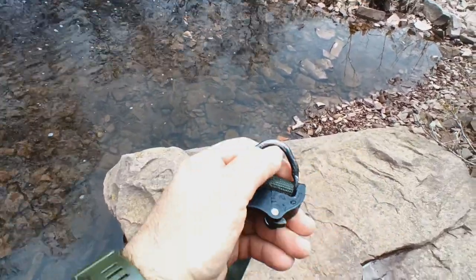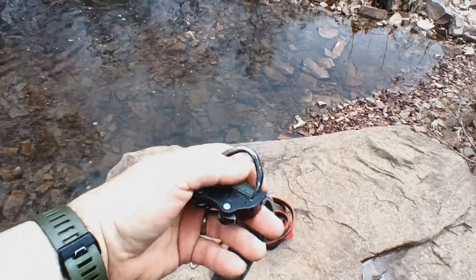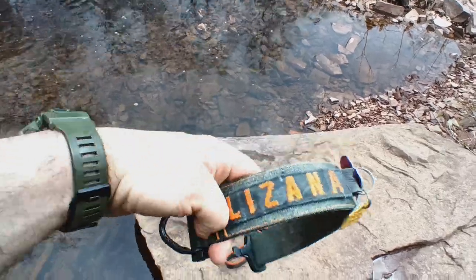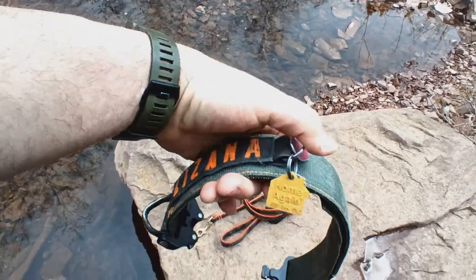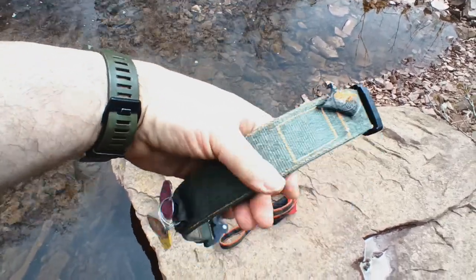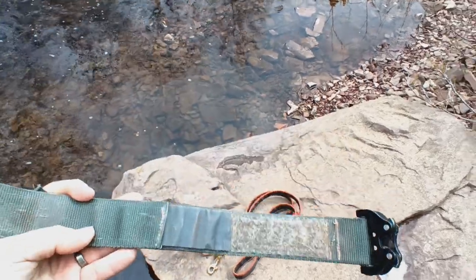Obviously this is just from use, but there's mechanically nothing wrong — I don't have to replace this. There's a strip of Velcro underneath here, that's the purpose of it. This is obviously for tags, and it has some pretty wide adjustability.